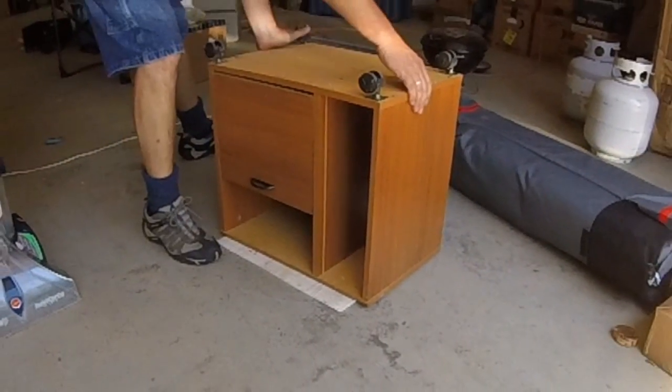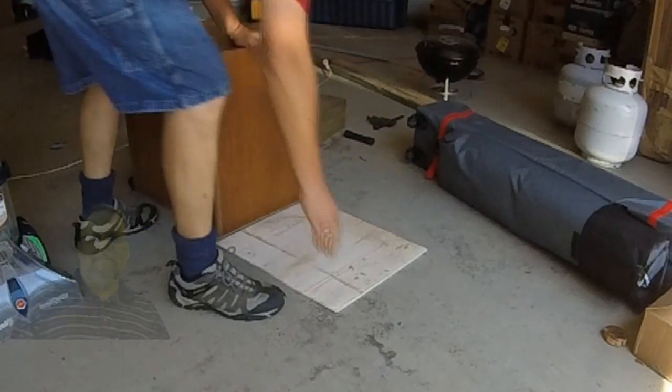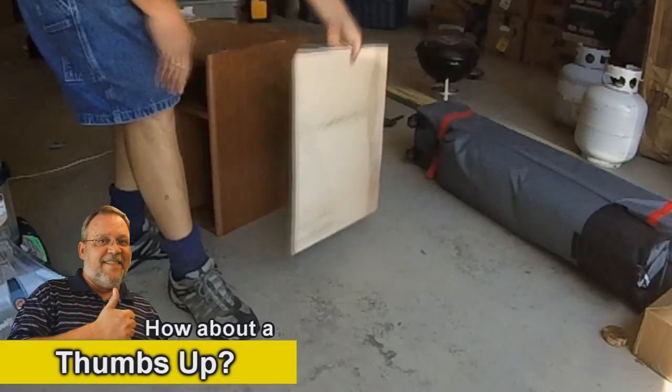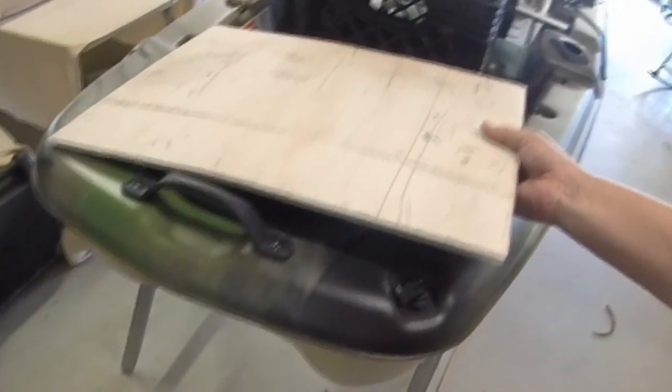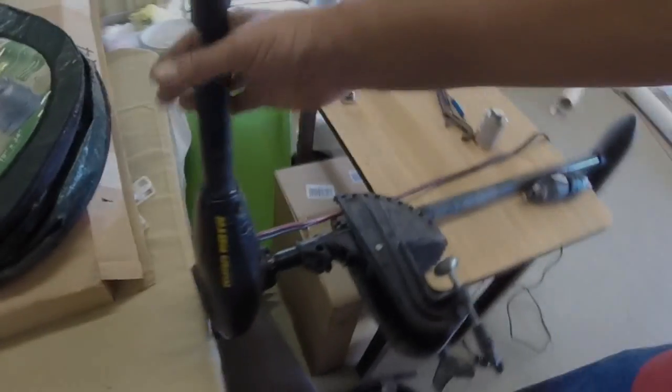I waited about 30 minutes until it cooled off, and now I've got a piece of PVC that's a little over a quarter inch thick. I'm going to use it to make a bracket for my kayak to mount my trolling motor I traded for on Craigslist. Works great — 40 pound thrust. I'll show you the trolling motor later. Thanks for watching.